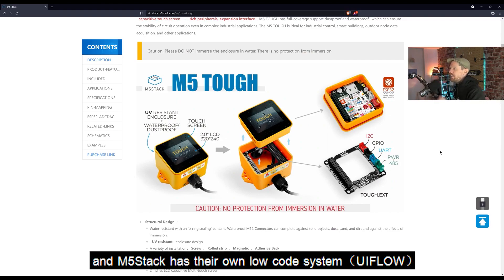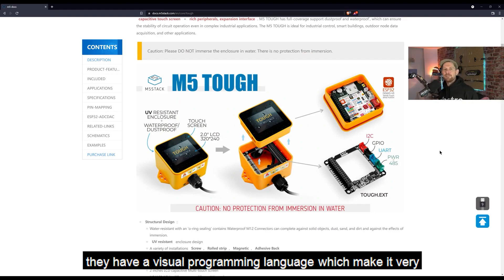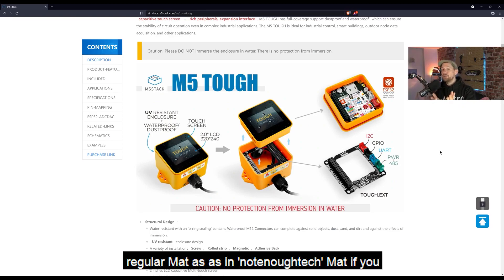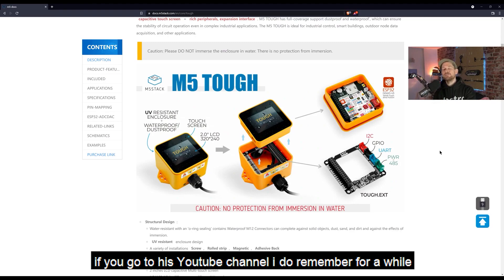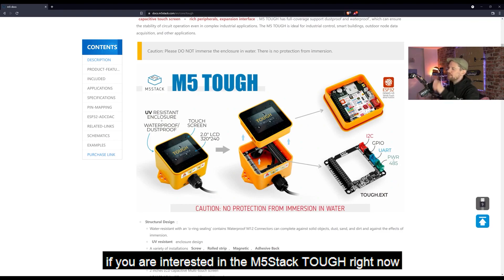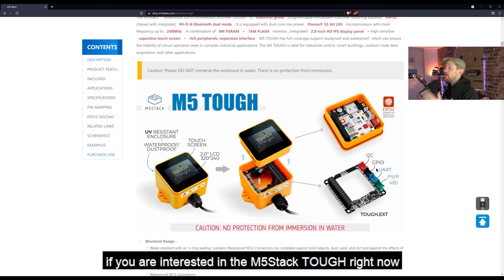The great thing about M5 devices is they're all Arduino IDE compliant because they're ESP32s. You can also use them with Platform IO, and M5 has their own low-code system — a visual programming language which makes it very easy to get things going. In fact, one of our long-time regular viewers, Matt from Not Enough Tech — if you go to the Not Enough Tech YouTube channel — did some fantastic things showing how that worked.